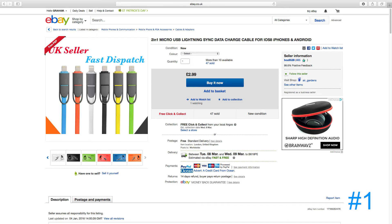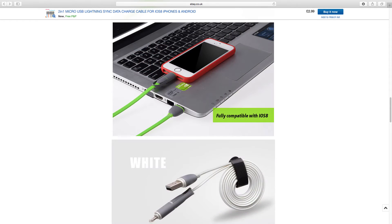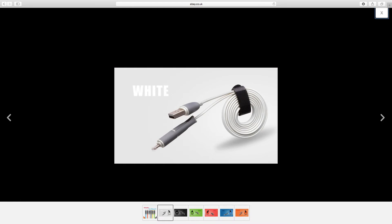The first cable is a two-in-one micro USB and lightning cable, which means you can use it for both Android and iOS devices — very handy. The cable is available in a variety of different colours including black, green, rose, blue, white, and orange.